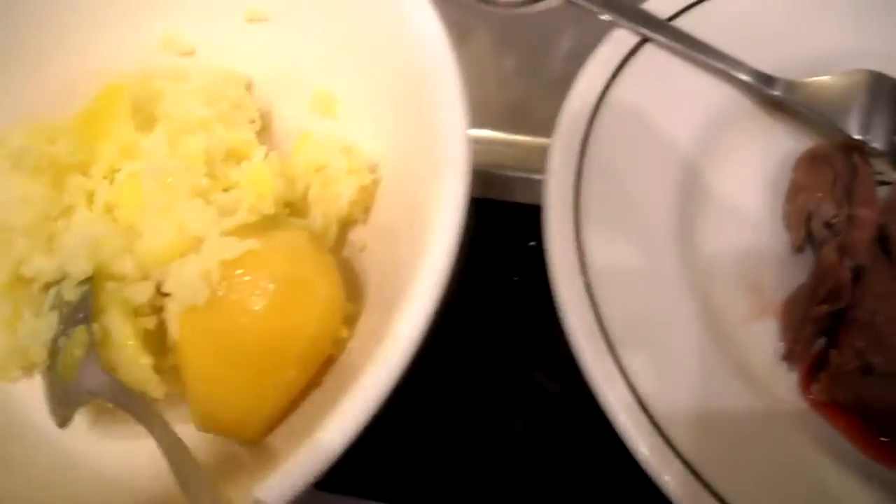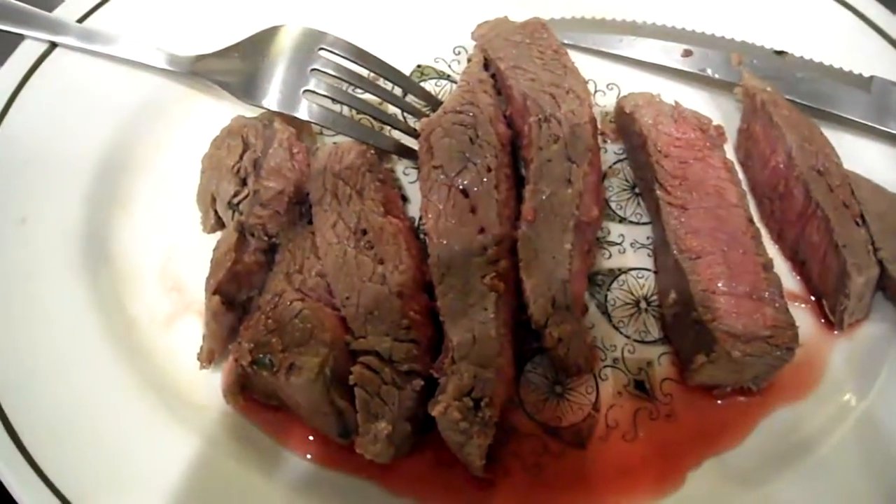Then I just put the meat on top of the rice and you're good to go. If you have any questions or comments, post them below, and don't forget to subscribe to the channel.